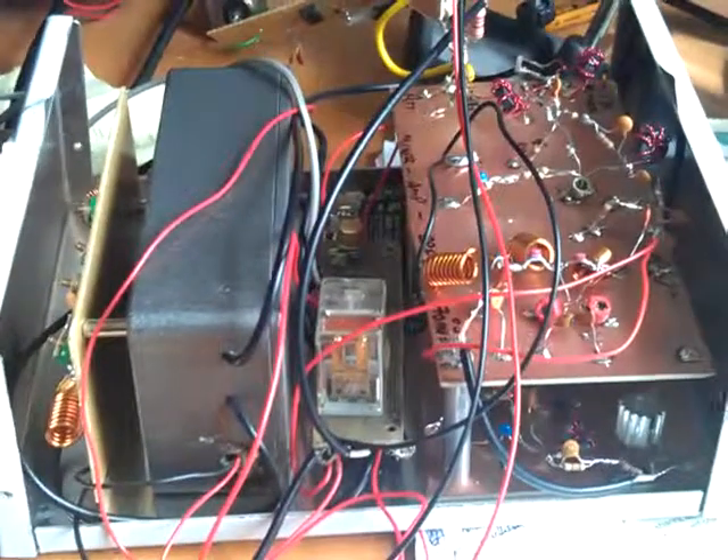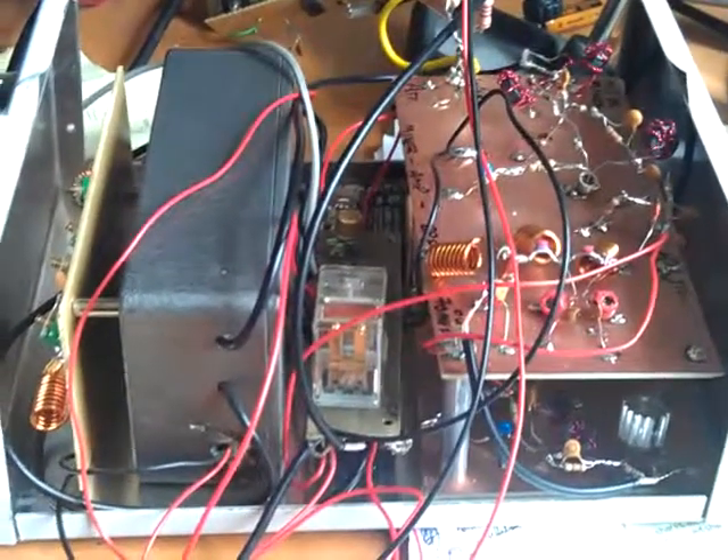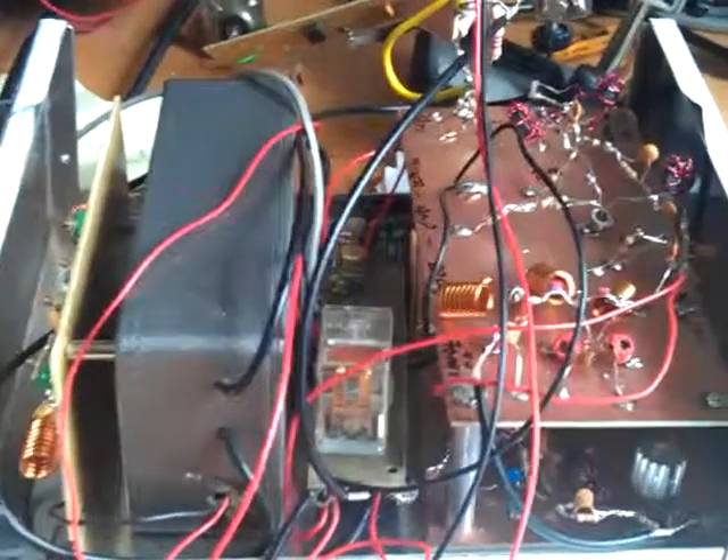So there we have it — the EI9GQ 70MHz transverter, 10MHz in, built from scratch in ugly mode as you can see, but it works.